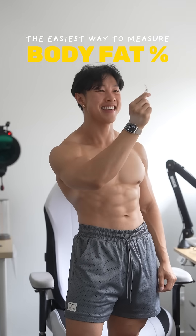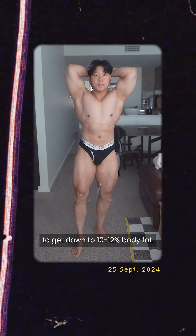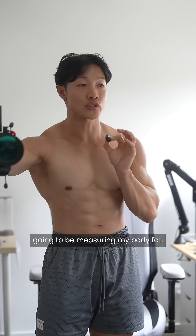Here is the easiest method I use to measure my body fat. 19 weeks ago I started a cut to lose 10 kilograms to get down to 10 to 12% body fat. We are about 8 kilograms down and today's the day I'm going to be measuring my body fat.